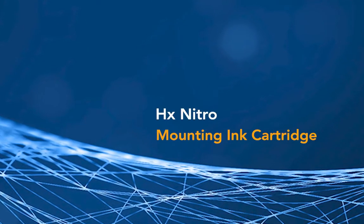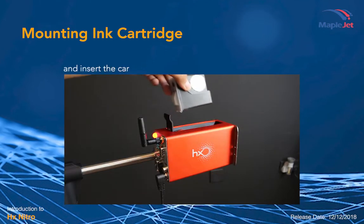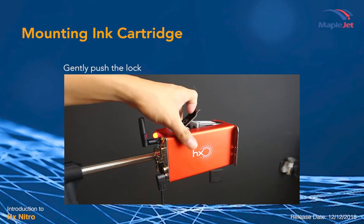Mounting Ink Cartridge into HX Nitro Printer. Remove the ink cartridge cover and insert the cartridge. Gently push the lock.